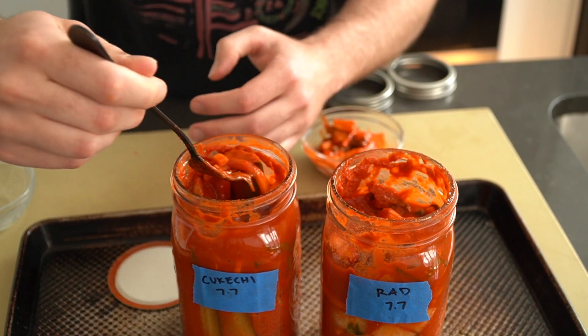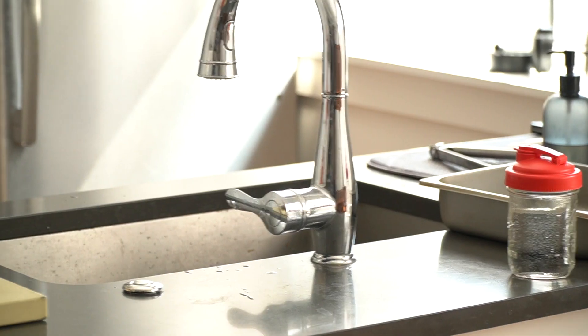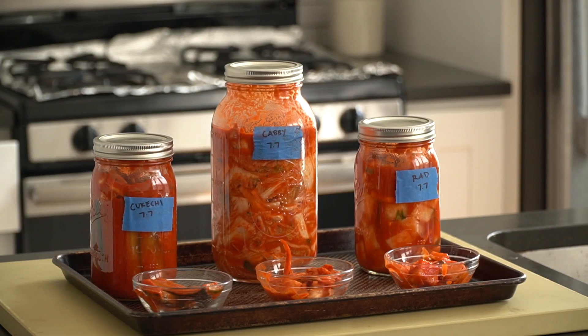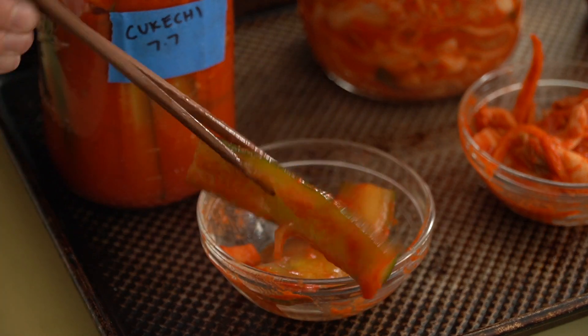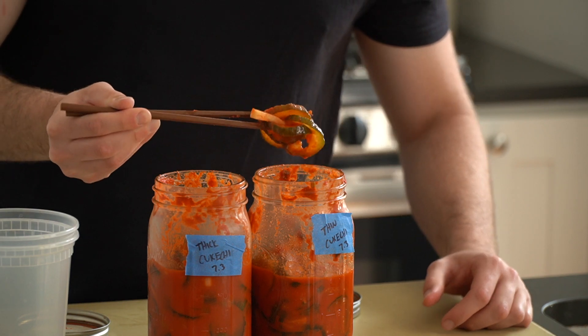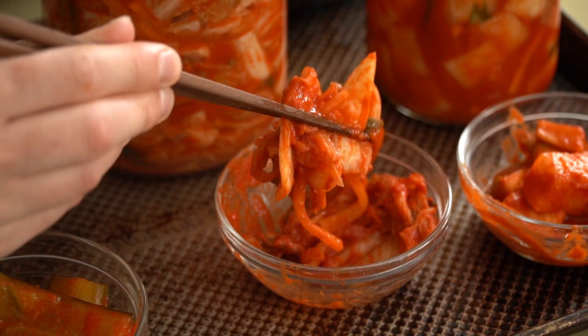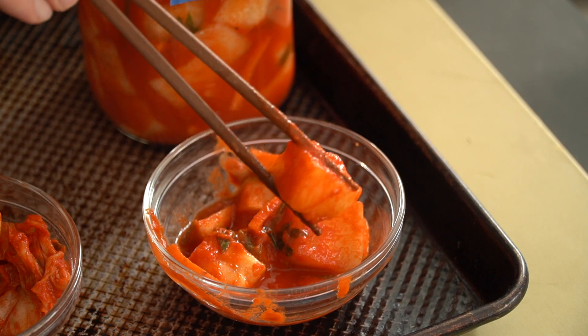Time for a taste test. A little radish kimchi, a little cucumber kimchi — or kyukchi, as nobody calls it. Here are the cukes — I cut these into spears, but they're also pretty good cut into thicker rounds. The napa kimchi is looking fine as heck on day three. That crunch don't lie. And of course, the radish is looking pretty killer, too.